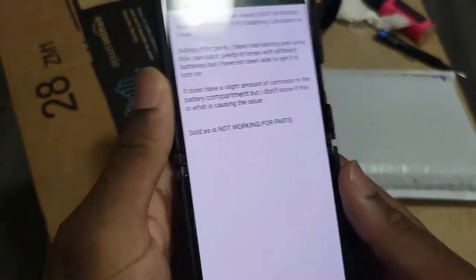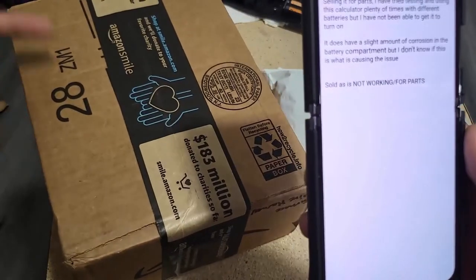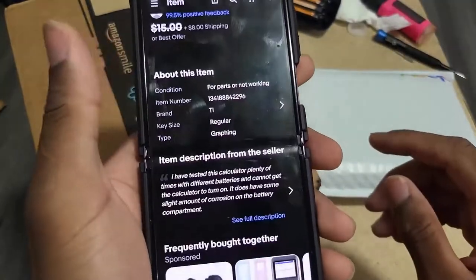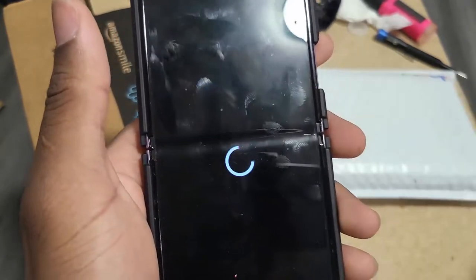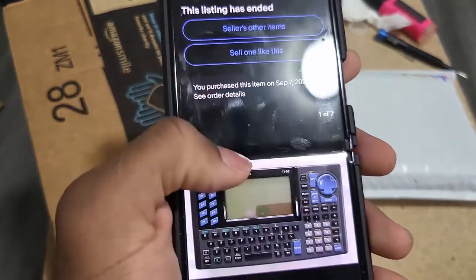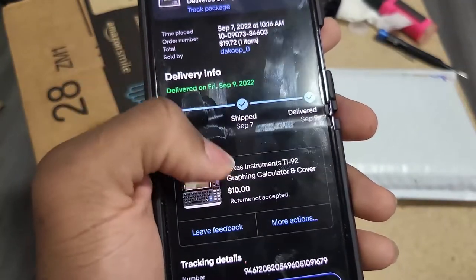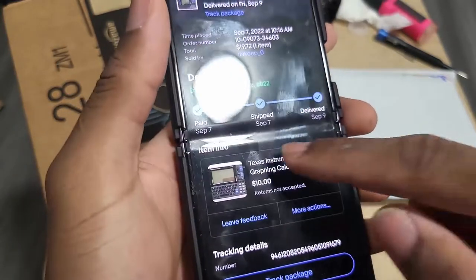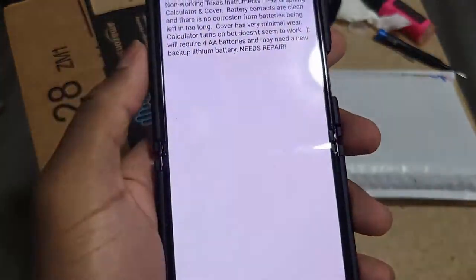So one has corrosion. The second one — the seller said it did not have corrosion. The second one was originally listed for thirteen fifty but I purchased it for ten dollars.